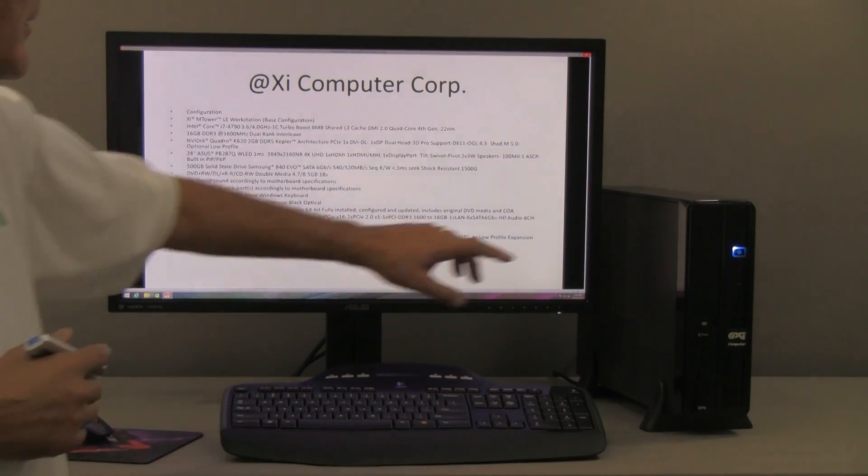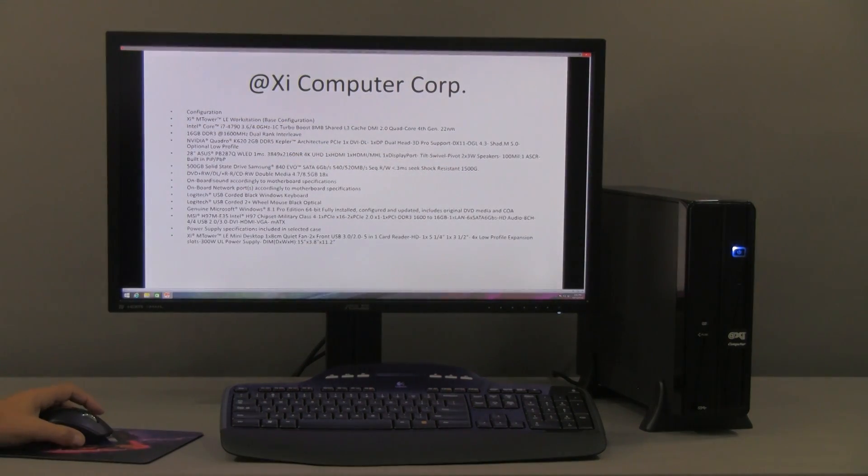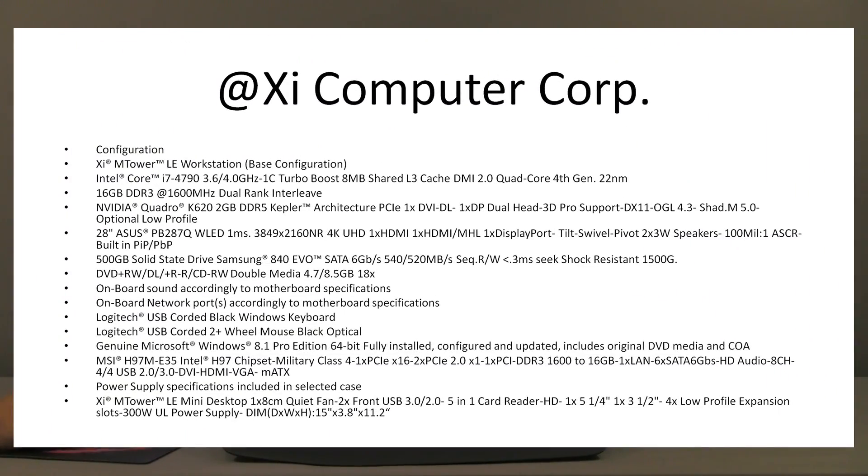A DVD read-write drive is hidden behind a little door here, and it can be upgraded to Blu-ray as well. Sound is 8.1 digital, and there are plenty of different options for keyboard and mouse. The OS options are Windows 7 Pro or Windows 8.1 Pro, which are pretty much head-to-head in terms of client preference — many still prefer Windows 7 Pro. The motherboard is from MSI, very reliable, with on-board sound and everything else needed for this case.